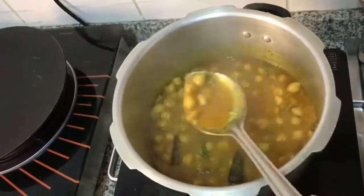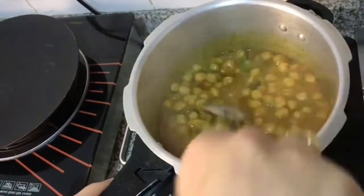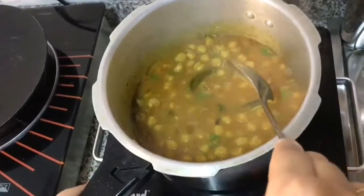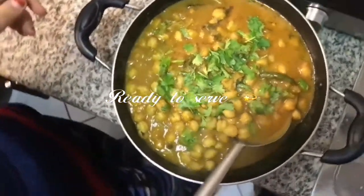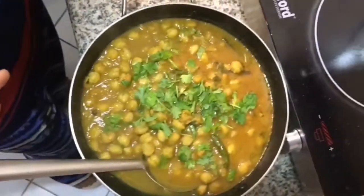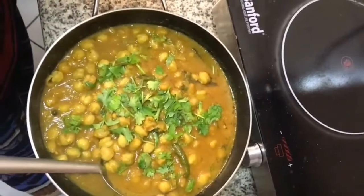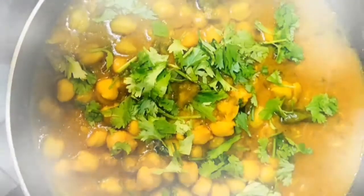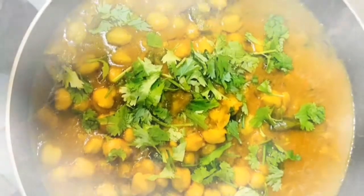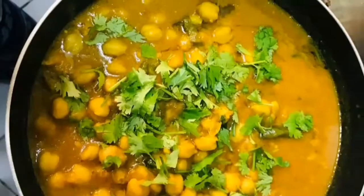Then almost your dish is ready to serve. In the final pan, we have to add green coriander leaves and mix it for one minute. Then we are going to serve. Add some green coriander leaves on top — your food is ready. Thank you very much for watching our Ultimate Recipe.